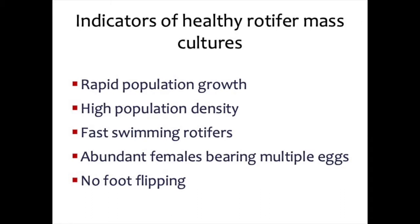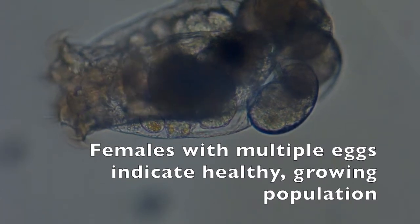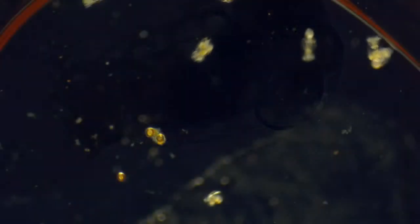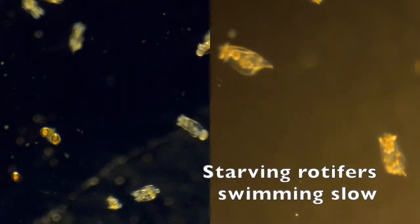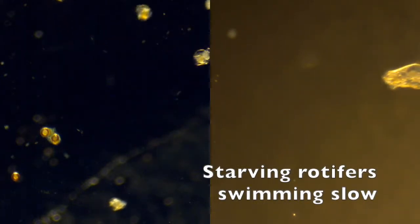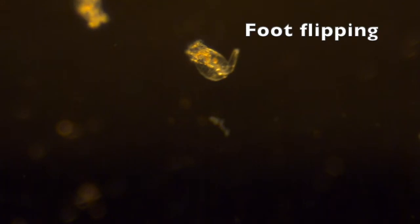It is good practice to check the health of the rotifer mass cultures daily. Indicators of healthy rotifer mass cultures include rapid population growth, high population density, fast swimming rotifers, abundant females with multiple eggs, and no foot flipping. A high proportion of females carrying multiple asexual eggs indicates a healthy growing population. Rotifer swimming speed is another indicator of mass culture health — fast swimming indicates healthy populations, while slow swimming indicates stress. A third indicator is foot flipping behavior; a high proportion of foot flipping rotifers signifies that rotifers are experiencing some kind of stress.